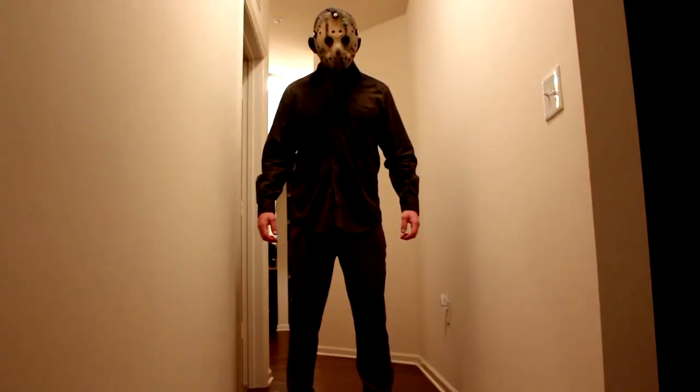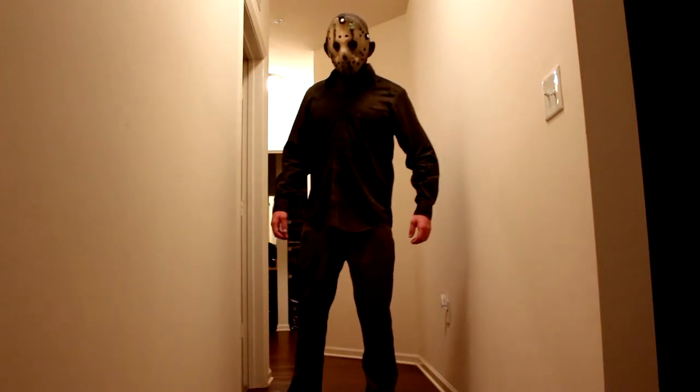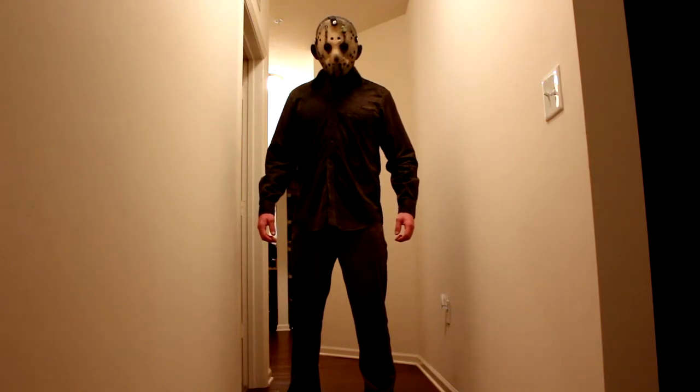I wanted to do my own take on the character — a custom version rather than just replicating costumes from the films. I pieced together my own representation of Jason with inspiration from the films and from outfits other artists have created.